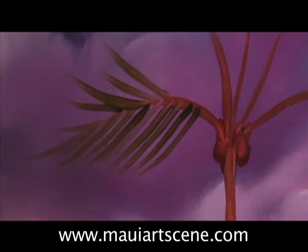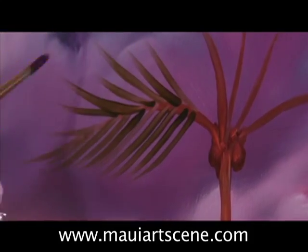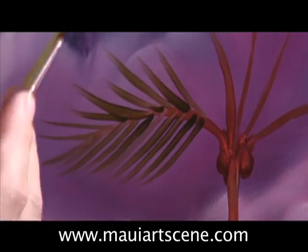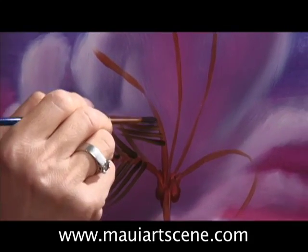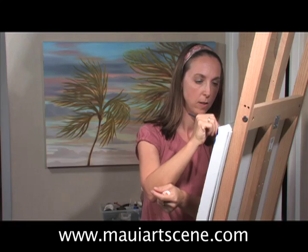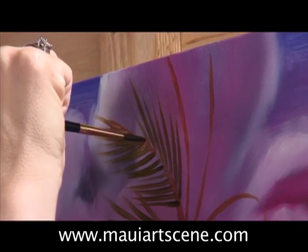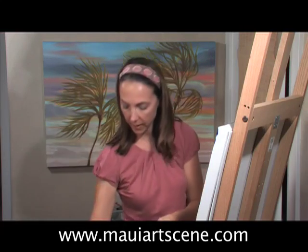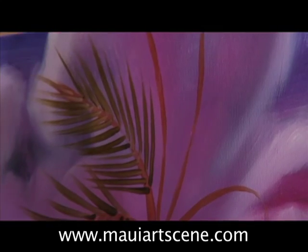Start from the center of the frond and move to the outside. Start out a little bit heavier at the bottom at the beginning of the palm frond, and then just lightly pick up my brush. As I'm picking up my brush I put less pressure on the painting at the end of the palm frond.